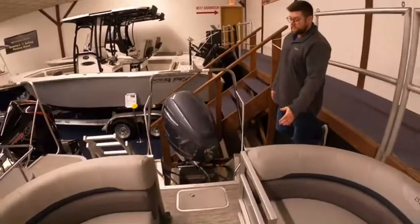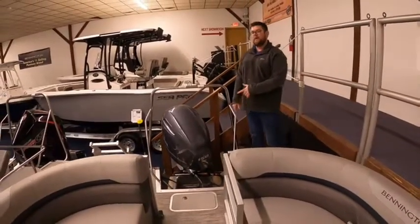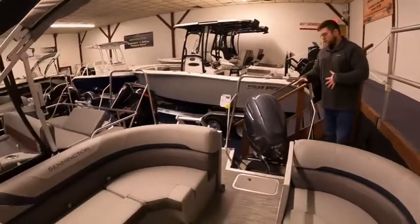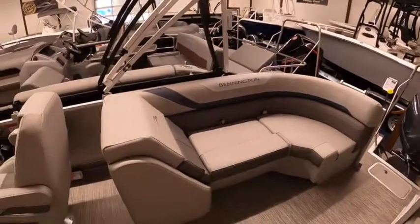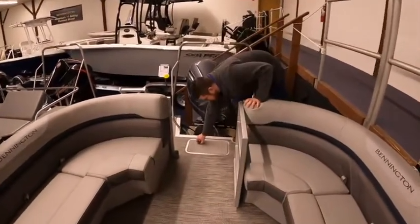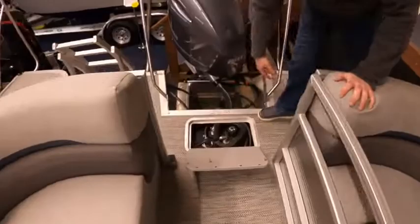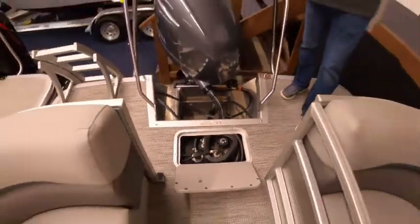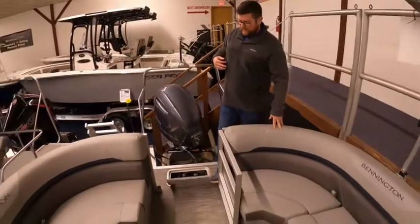Capacity-wise, this boat has the 150 on it. You can upgrade and put more horsepower on it, but when we typically stock a boat, it runs very well with a Yamaha 150. We also opted to do the center fuel fill to make it easier to get gas in the boat — you don't have to always dock on one side. You can dock on either side, which makes it a little easier.